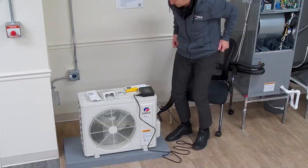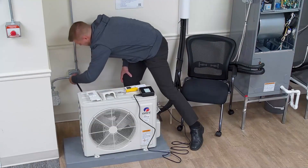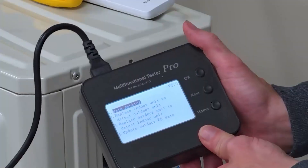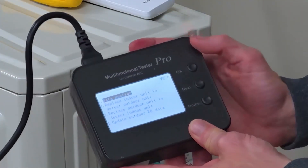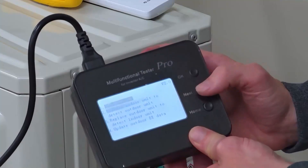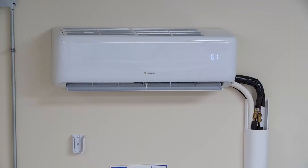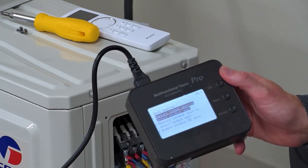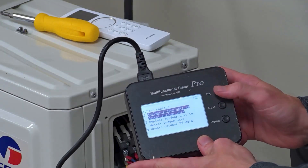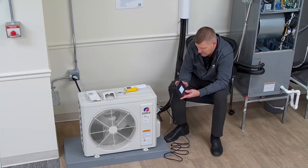We're going to bring on the outdoor unit and power it up. There are 4 different options on the test tool: data monitor, and replace indoor unit to detect outdoor unit — that's what we're going to use right now. So you hit next. We're replacing the indoor head; it has an E6. So we're replacing the indoor unit to detect outdoor unit. Press OK, then press OK once more. It's making sure that we disconnected the communication to the indoor.